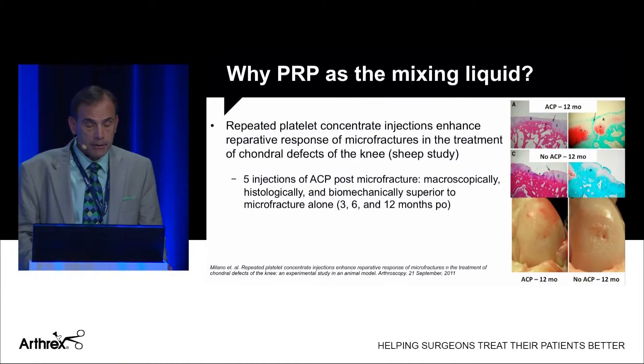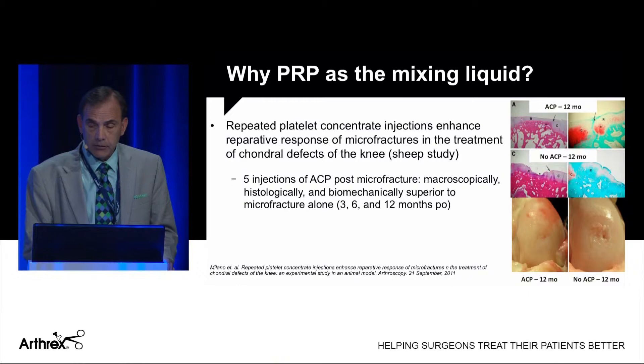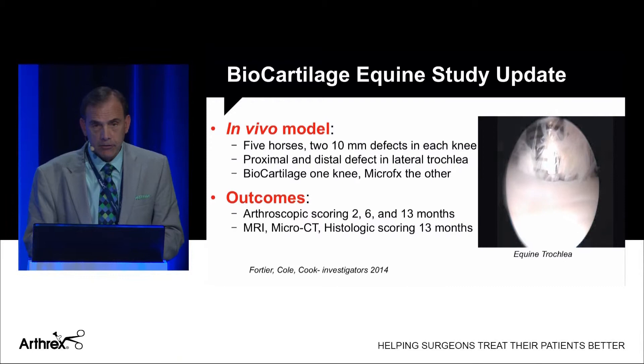Why do we use PRP as a mixing liquid? Milano did a nice study looking at microfracture: one group had microfracture only, the other added five injections of ACP. Looking at histology at 12 months, when there was no ACP there was a large defect, but when ACP was utilized there was a better healing response.